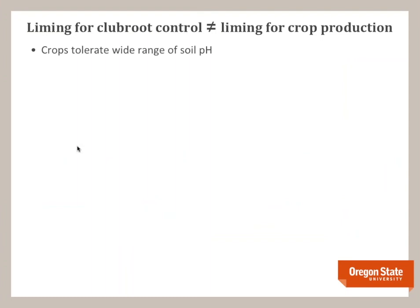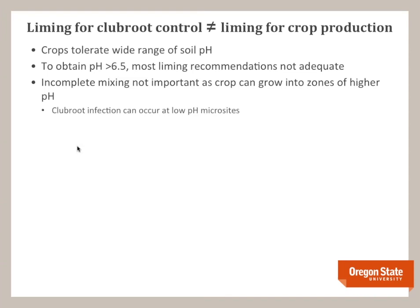One thing to note is that liming for clubroot control is not equivalent to liming for crop production. In crop production, if you don't quite reach your target pH — say you're shooting for 6.4 and only get to 6.1 — it's not an issue because crops can tolerate a wide range of soil pH. But to obtain a pH greater than 6.5, most standard extension liming recommendations are not adequate. Additionally, incomplete mixing is more of an issue with clubroot than in regular crop production: if you have zones of low pH, you can get infection even if your composite sample looks fine.